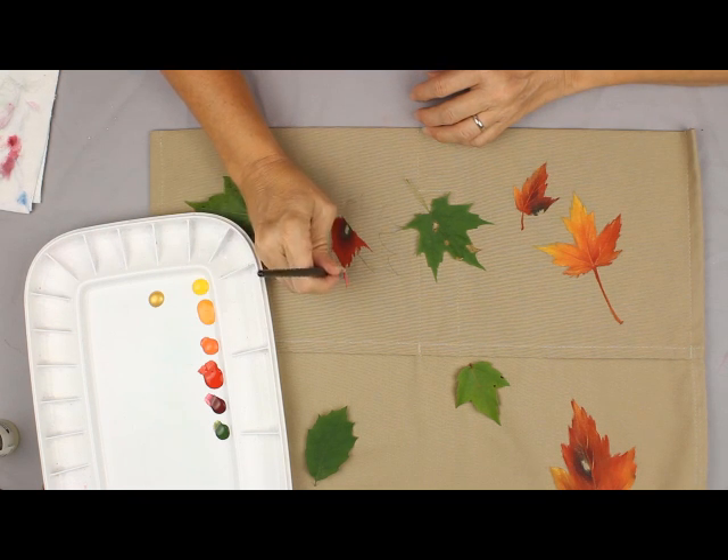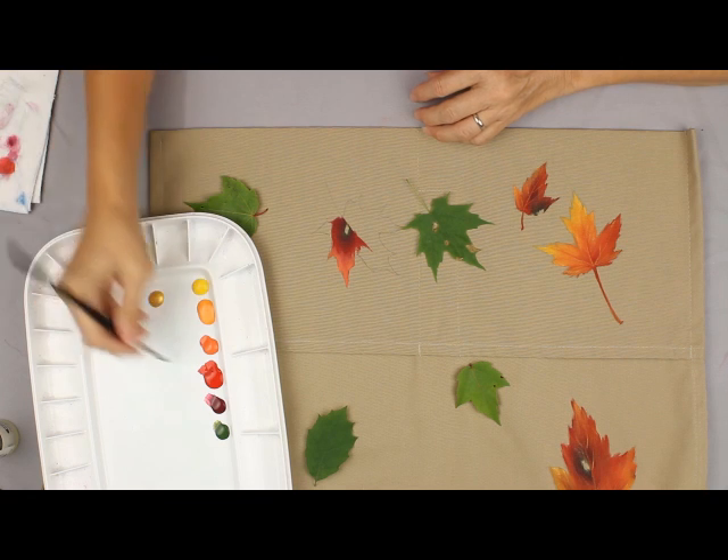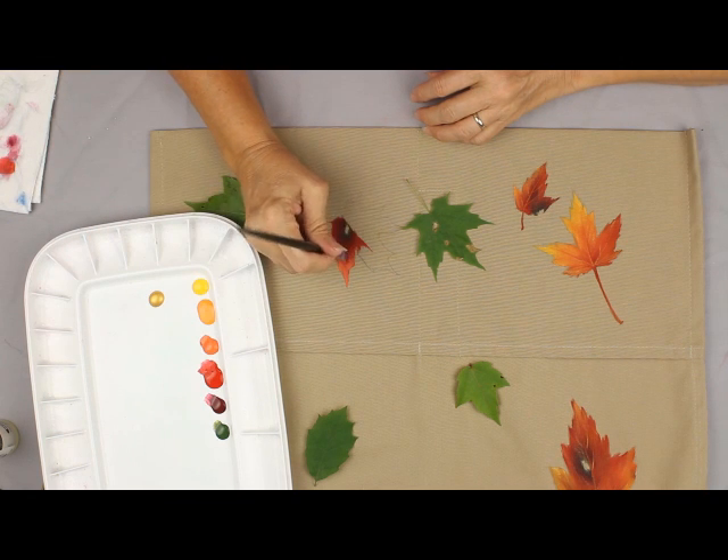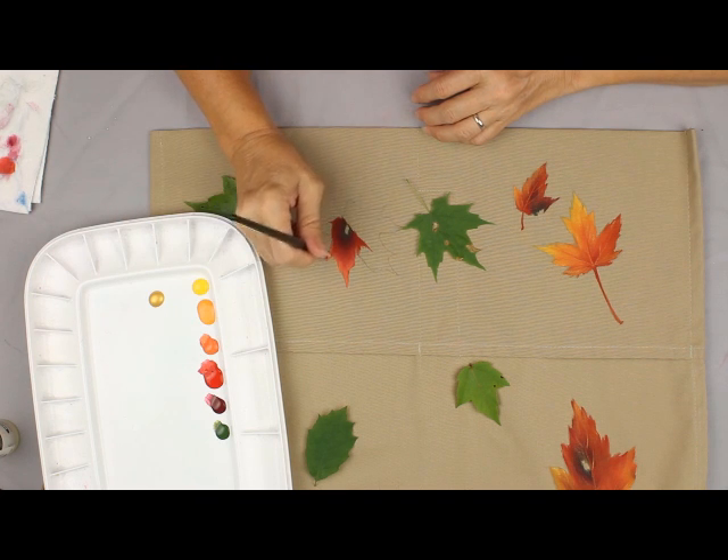Then I can end up out here with some cadmium orange and I can blend that into the red out here on my tips. If I have too much paint moving I do wipe it on my paper towel, and I continue to blend and work out from there.